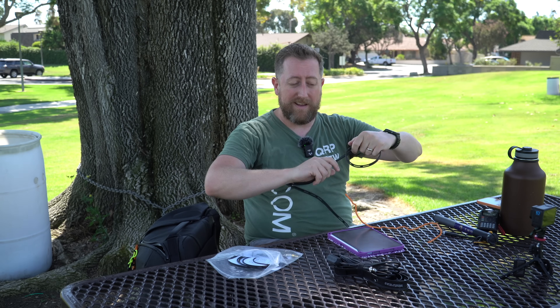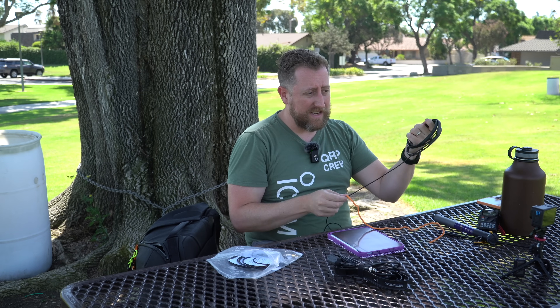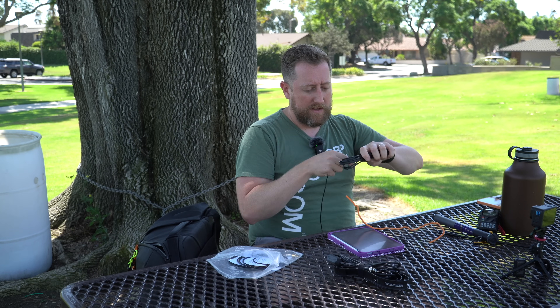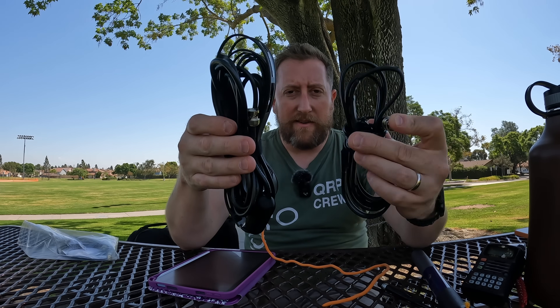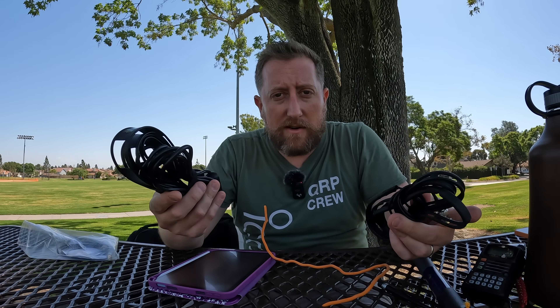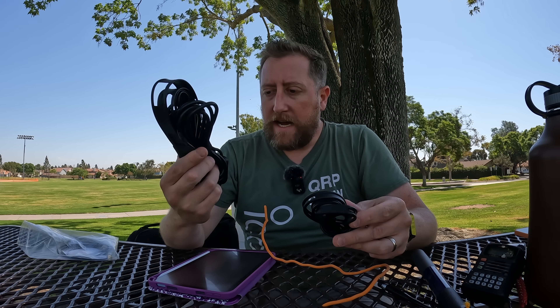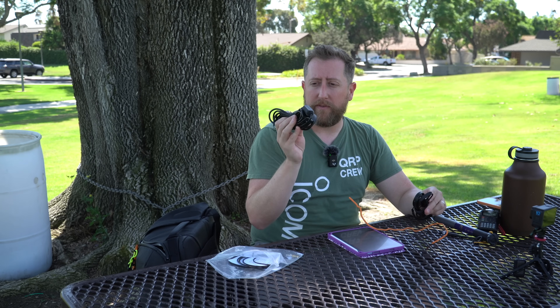The Ed Fong J-Pole is still the most portable out of all three of these antennas now. I didn't need to bring the Ed Fong out into the field — I already have the numbers from last time. Here's the Ed Fong versus the N9TAX side by side. I can't tell from looking at them which one is going to be better. I do appreciate that there is a ferrite attached at kind of the feed point of the N9TAX antenna — that's cool. So if I was considering having more of an APRS station or doing digital like Winlink or Vara FM, maybe the N9TAX would be the better option.